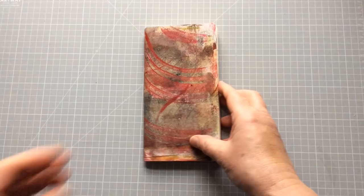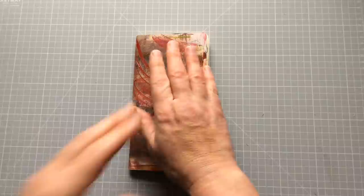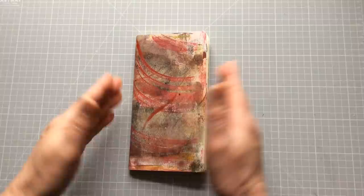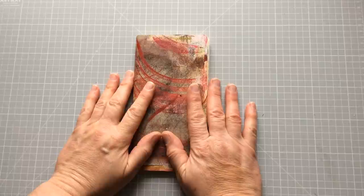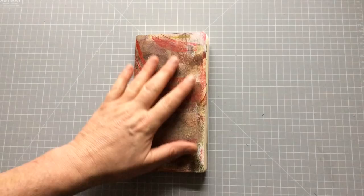The travellers notebook is part of the Midori system, or the travellers notebook system. This is a standard sized travellers notebook. They come in everything from small passport ones up to wider and taller ones — I'm not going to go into it because I'm not the world's authority on it. If you go onto the internet and search 'travellers notebook sizes' or 'Midori notebook sizes' it will show you the complete range.